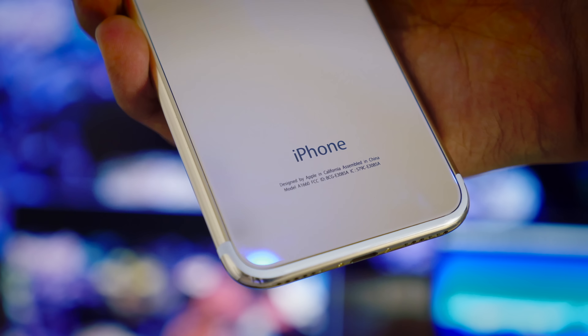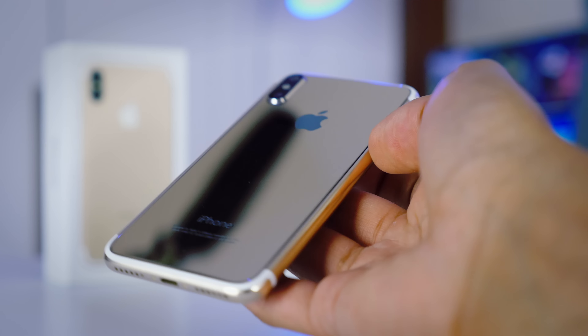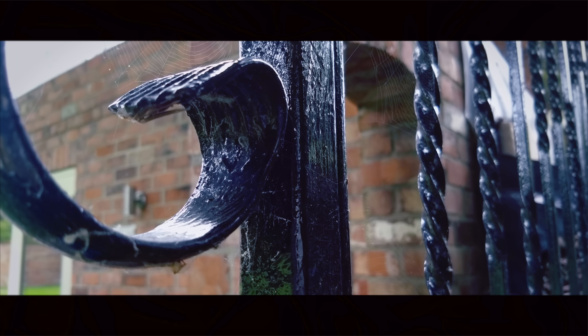Smartphone cameras are getting very, very good — at least on flagship devices. In order to make people buy their more profitable flagship phones, companies have to somewhat downgrade their more budget-oriented phones. One of the places where those cuts come is in camera quality. So if you're still stuck on a budget phone like the G5 Plus, in this video I'm going to show you how you can still make some killer video footage.